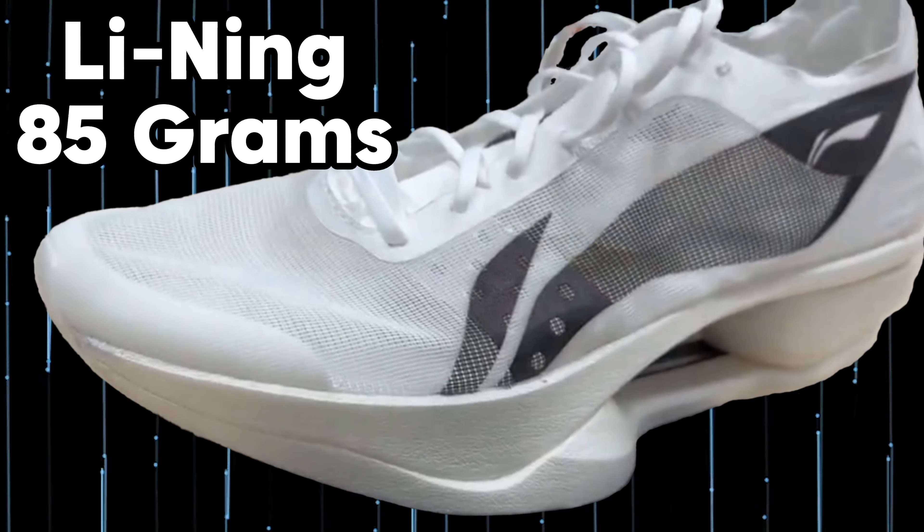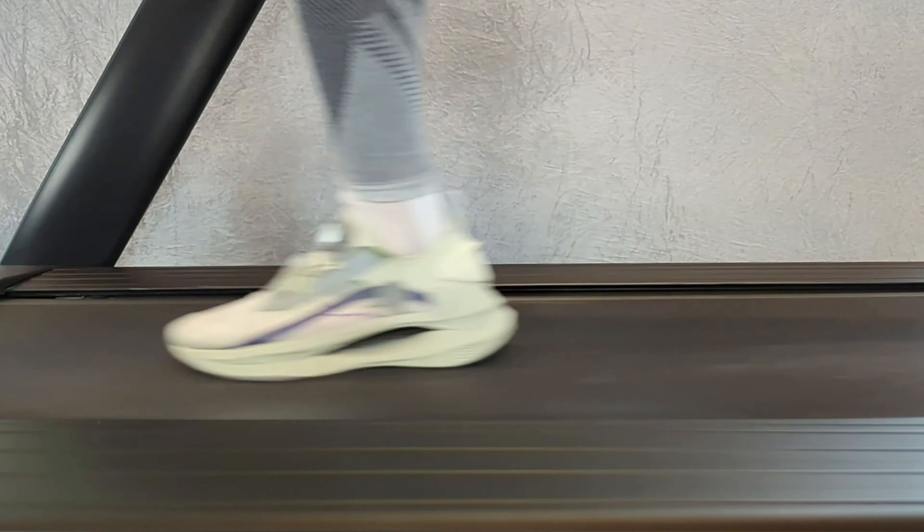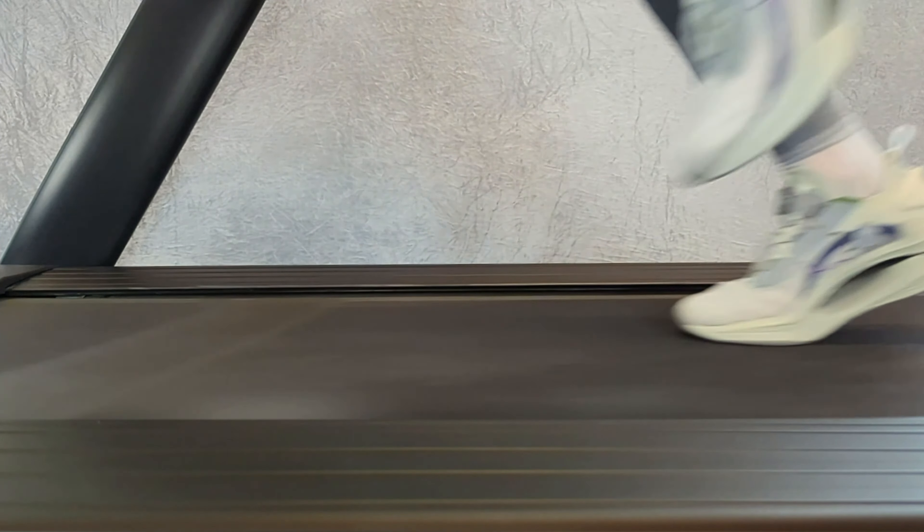Here are my first thoughts. It looks like they have chosen to use two carbon plates, just like in the Li Ning Shadow. I have two pairs of these and it's a fun shoe to run in. But you probably shouldn't compare them too much with the new one — at least it weighs quite a bit more. But one place you can compare them is where the hole is in the midsole.